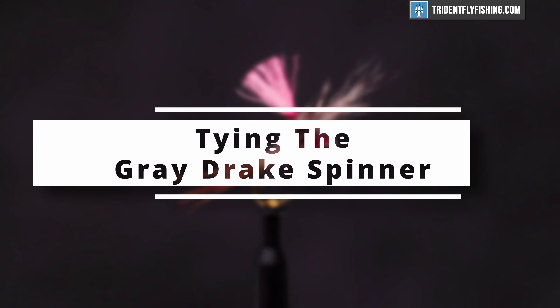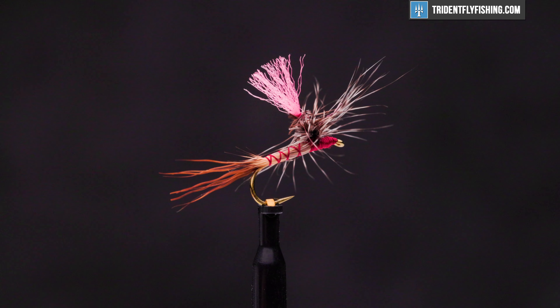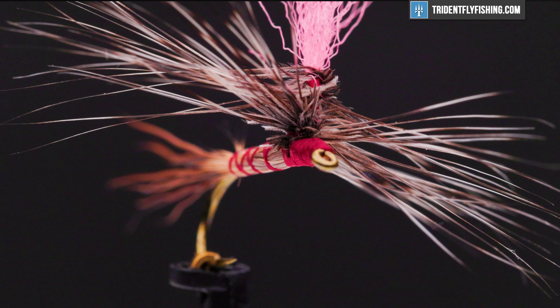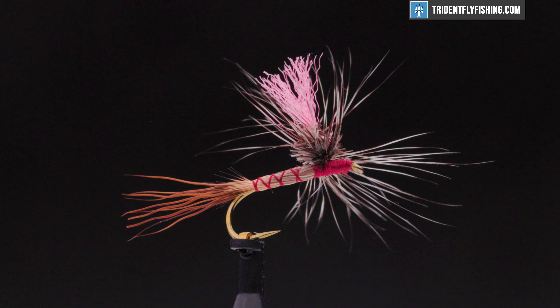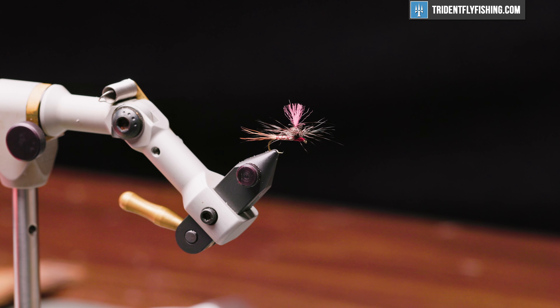Hello, I'm Carl at Trident Fly Fishing, and today we're going to tie the Gray Drake Spinner. I believe Ed McCoy of Michigan came up with this fly pattern several years ago. It's a variation of a parachute dry fly in that the front and rear sections of the hackle are cut out from the parapost to form a pair of spinner wings. I think it tends to float kind of low in the water — should be a great fly to fish. I have not fished it myself. Here's the fly in the vise.